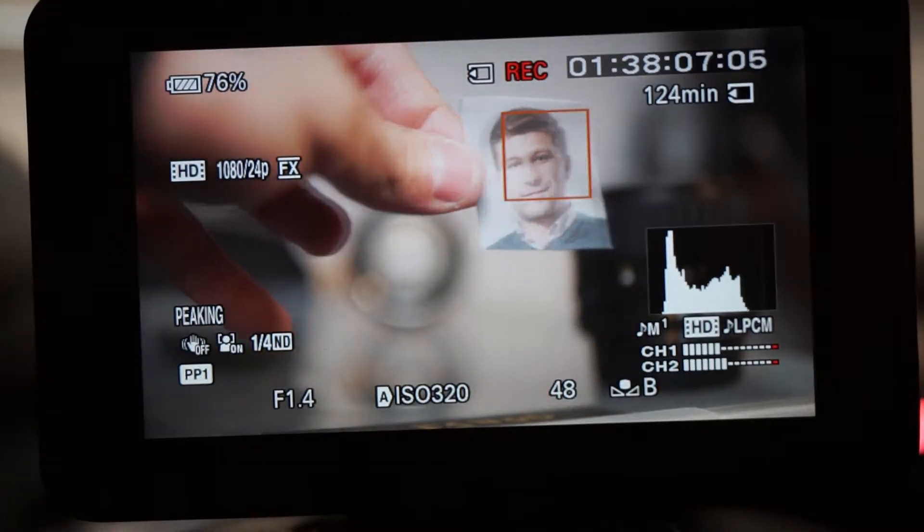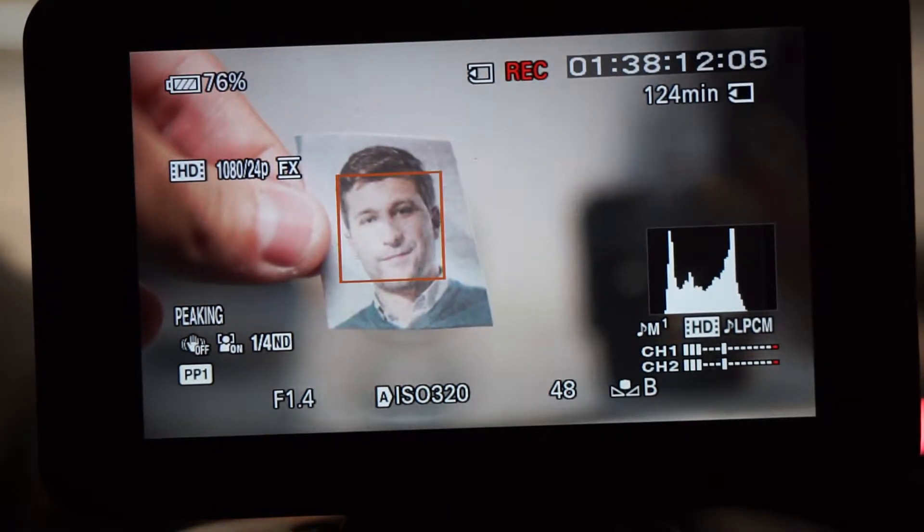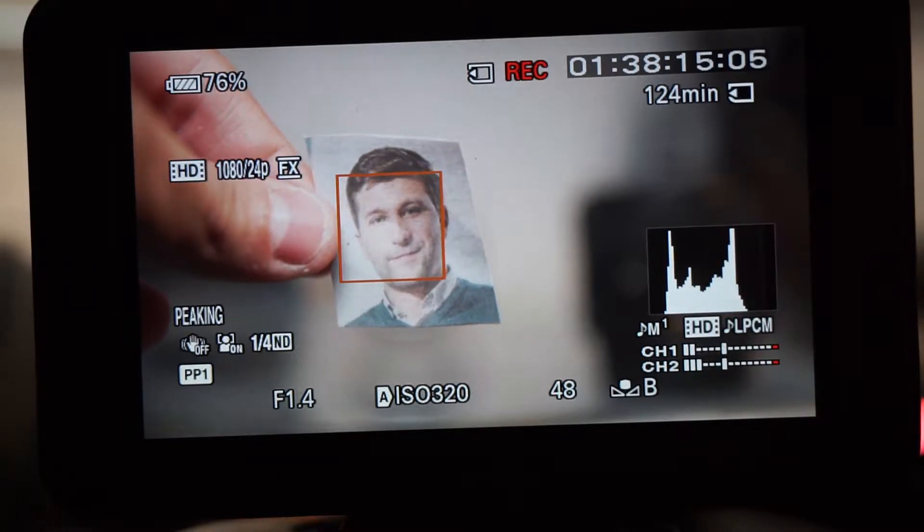You can follow it across the frame, which is good. It's not very fast, and when it's not in focus, it'll get in focus and then it detects the face when it's in focus.